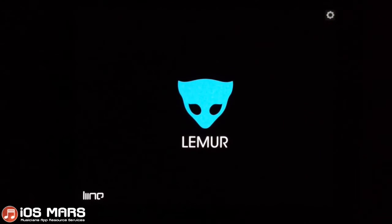Hello everyone, Ryan from iOS Mars here today. I'm going to show you guys a little review of Lemur. Basically what Lemur is, is kind of like a blank slate where you can create your own templates and interfaces to interact with other apps or your computer with MIDI.